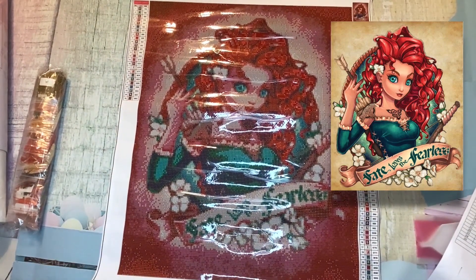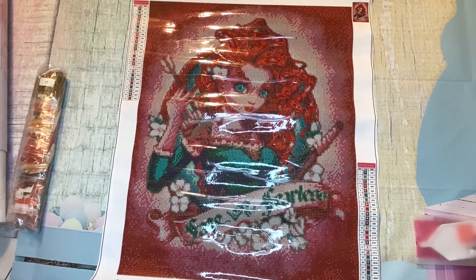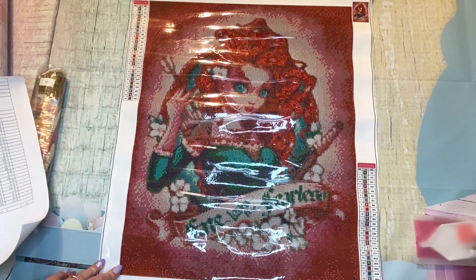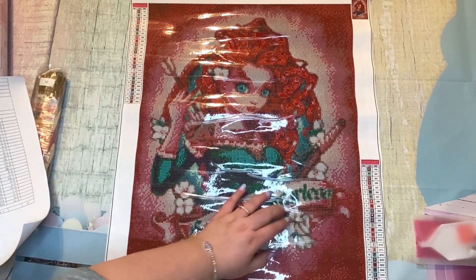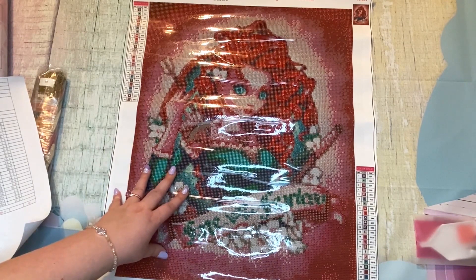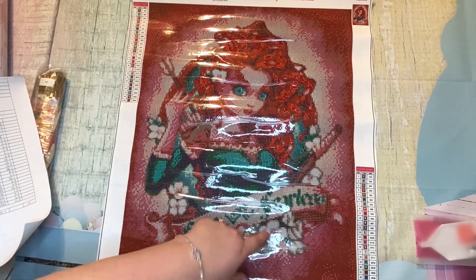Isn't she pretty? Oh my goodness, I love her! So this is Merida, if you can't tell. She's not a Disney princess, let's put it that way, but I adore her character. I love all things Scottish — highlanders and all that. I love Merida; her whole family is adorable. I think I like the strength of her character. She's absolutely gorgeous — her pretty green eyes, her dress, she's got flowers. I love it.